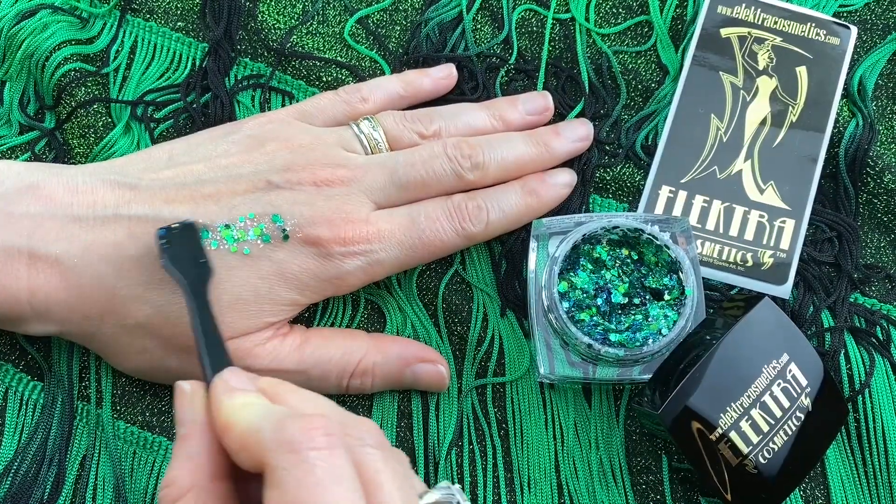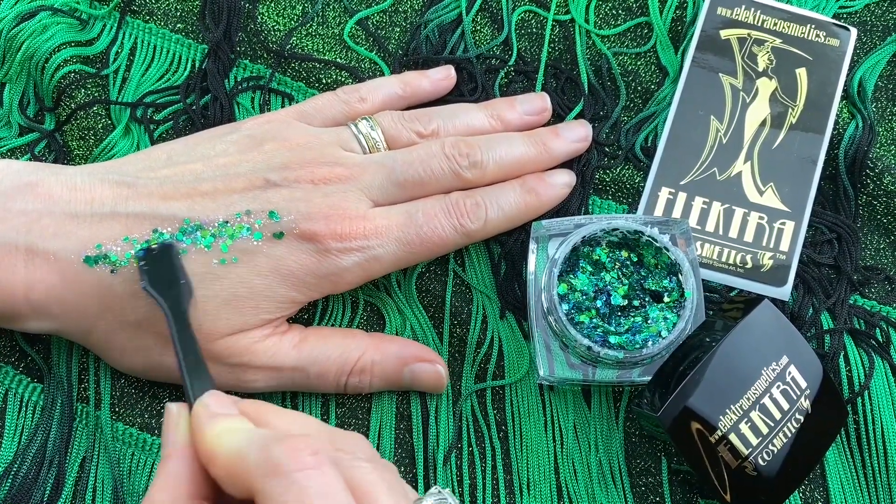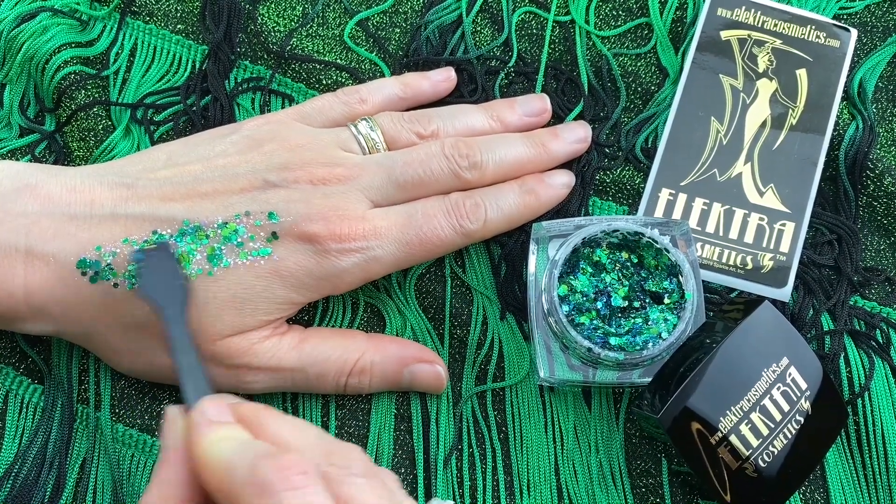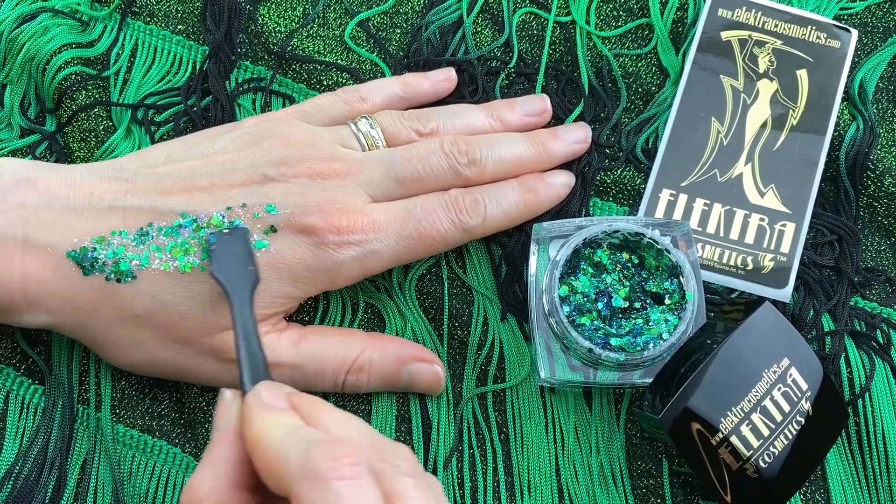I always tell people the secret to putting Bolt Balm on is to pretend you're buttering bread. Basically, a little bit goes a long way — I say that as a warning, not a deterrent.